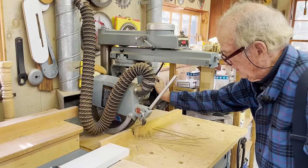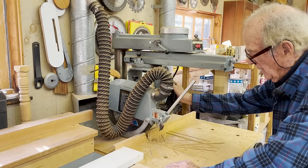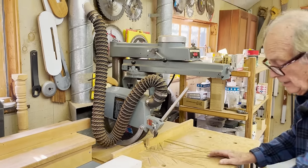It has its own dust collector and it's terrific for cutting dados that you want to be able to see as they're being made, to make sure they're lined up as they should be.